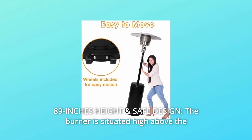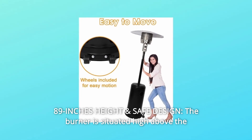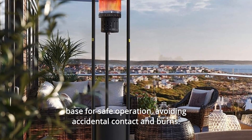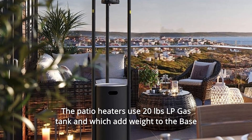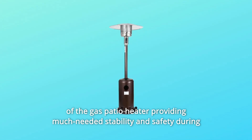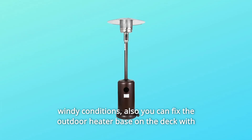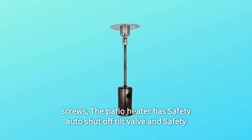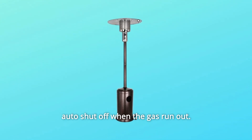Number 4: 89 Inches Height and Safe Design. The burner is situated high above the base for safe operation, avoiding accidental contact and burns. The patio heater uses a 20-pound LP gas tank, which adds weight to the base providing stability and safety during windy conditions. You can also fix the outdoor heater base on the deck with screws. The patio heater has a safety auto shut-off tilt valve and safety auto shut-off when the gas runs out.